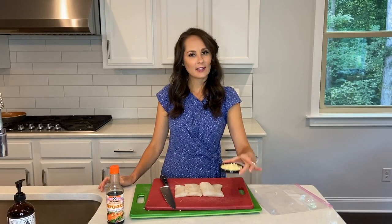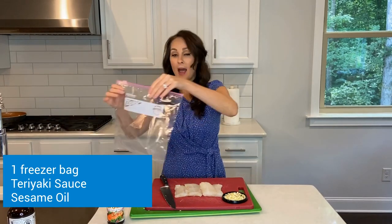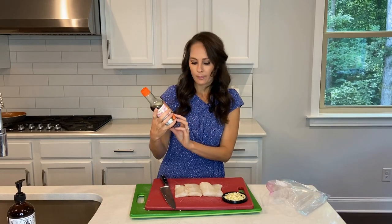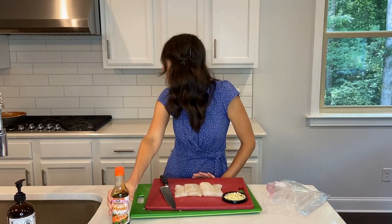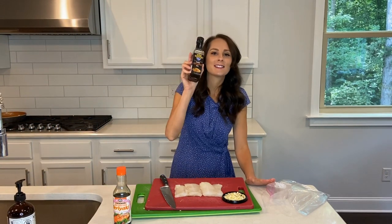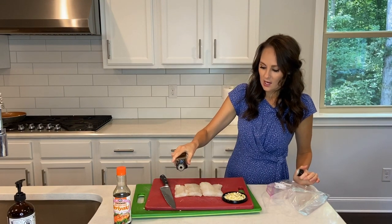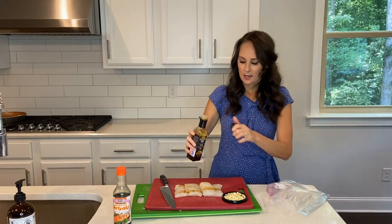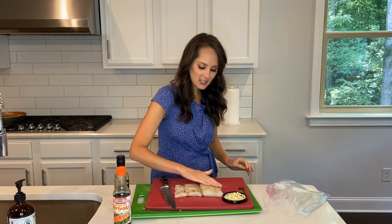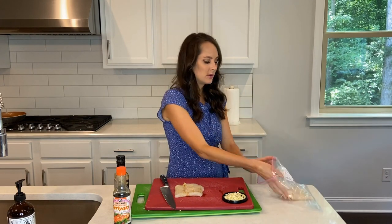Now that my garlic is chopped up, I'm going to go ahead — I have a nice Ziploc bag, I'm going to get that ready and open. I also have some sesame oil. What I'm going to do is just coat the fillets with a little bit, maybe a tablespoon on each, and just rub it on in. Then I'm going to add my fillets to my Ziploc bag.